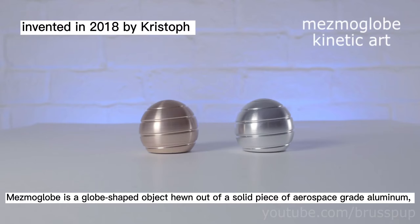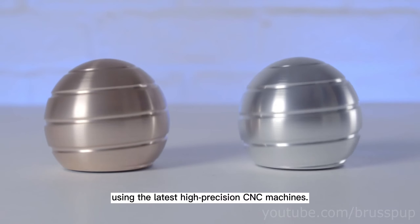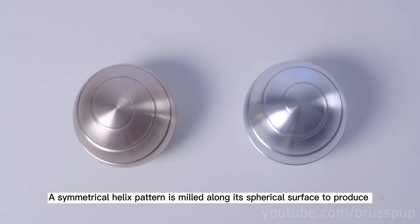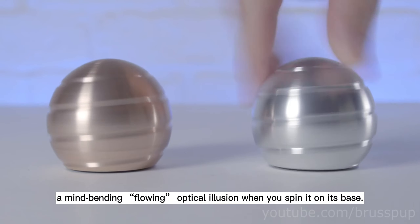This piece is made from a block of aerospace-grade aluminum, machined using the latest high-precision CNC machines. The symmetrical helix pattern is milled along its spherical surface to produce a line-bending, flowing optical illusion when spun on its face.